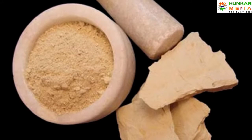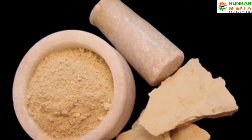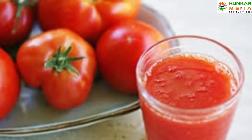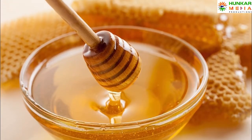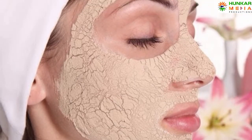Repeat this problem. Apply paste of Multani Mitti on Fuller's Earth by adding tomato juice and honey for 10 minutes. Do this twice in a week and see the healthy result on your face.